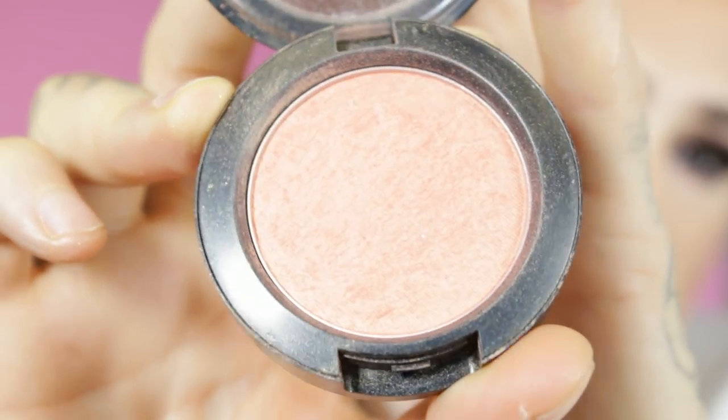I'm loving this! Now I'm gonna go in with Benefit Hoola bronzer just to really carve out that cheekbone. Now for blush — this is an old school blush I've loved since I first started working at MAC, and it is Style. It's an orange tone with a little bit of sheen to it. Sometimes when I don't wear blush my face looks a little more grayish, so I like just throwing a little bit of color on that face.